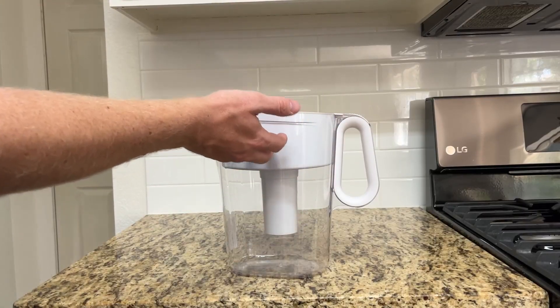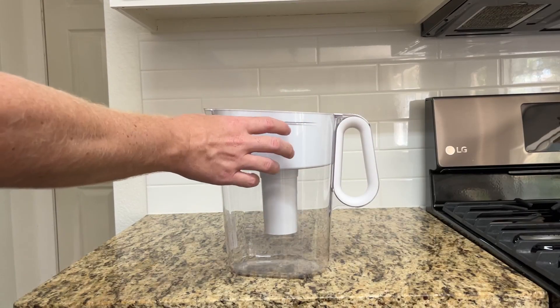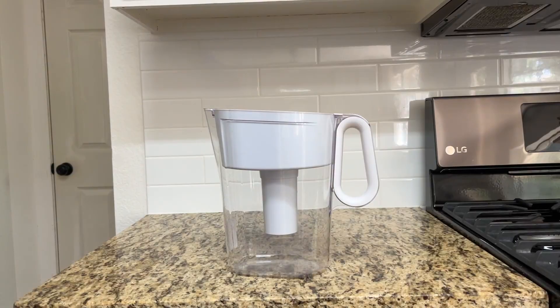You can see here it does hold a lot of water, and there's a section where the water being filtered is held before it filters down. Definitely would recommend for anybody who's looking for a great water filter.